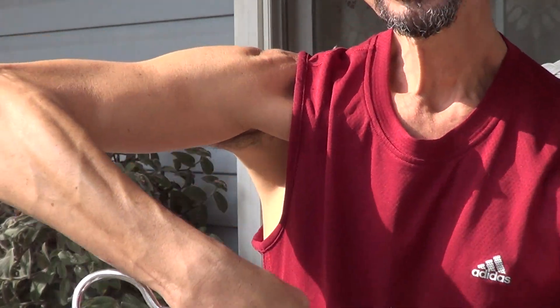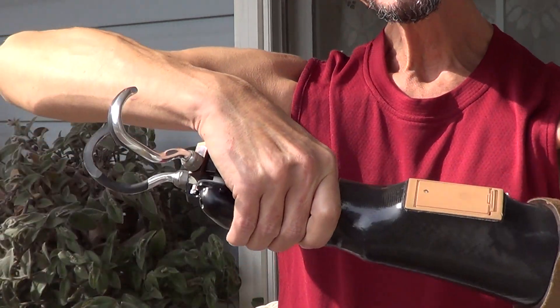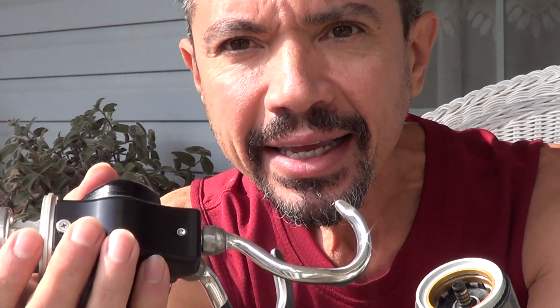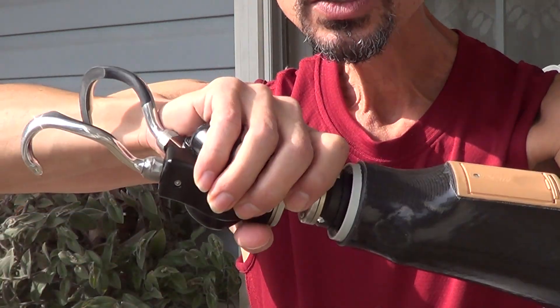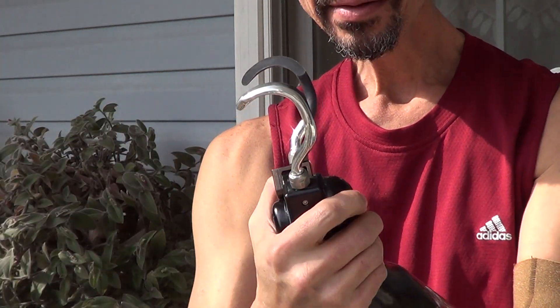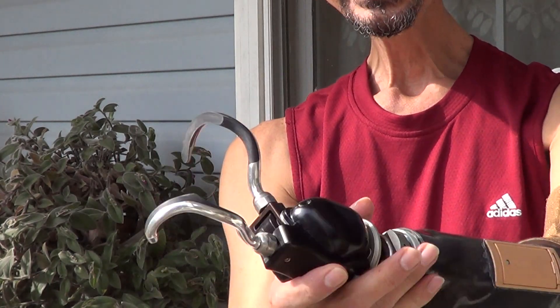Also, I can take this hand off — and I did, so you can just take it off just like this. I can put other hands on it that work with the same battery pack and sleeve. And it just goes back on — pop it, turn it a little bit — and I'm going again. I'm real happy with the prosthesis and this is it.